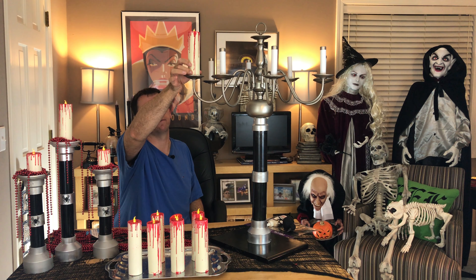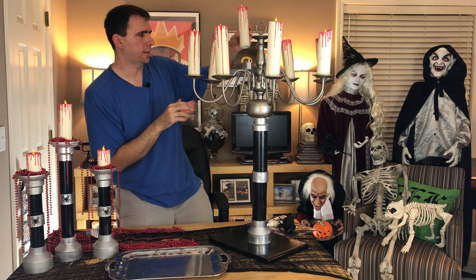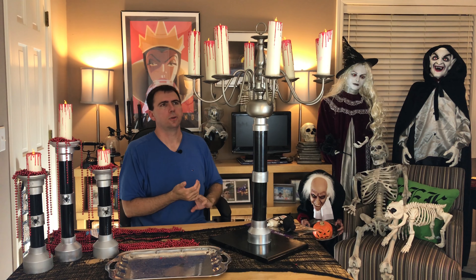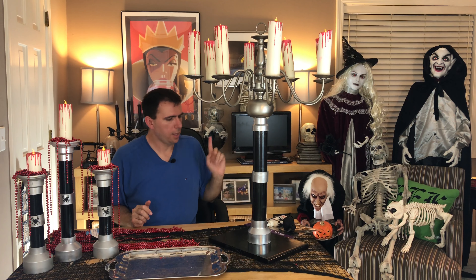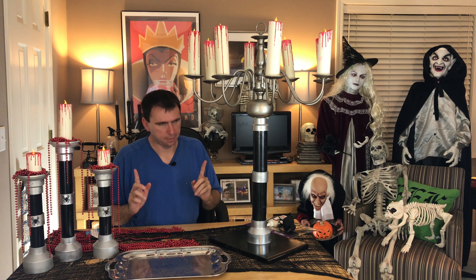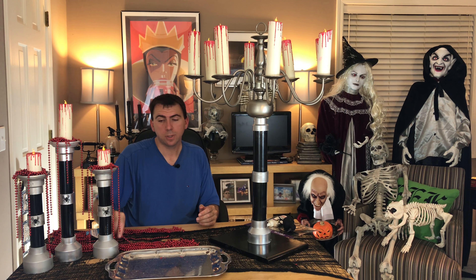Let's go ahead and put them all up. You're going to need eight of these if you have an eight-arm candelabra — or candle chandelier — like I do. Of course your mileage may vary. Now you could stop here; you've got your bloody candelabra, but it is really plain.